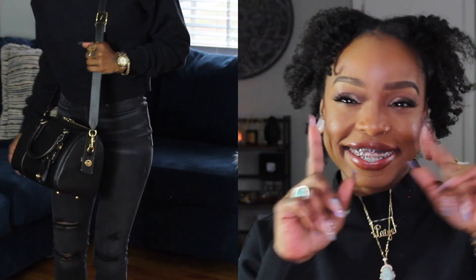Guys, I have been waiting to show and share this bag with you. So if you see me looking down, I'm looking at my phone for my notes. But yeah, let's go over this bag — I got it over the holiday season.